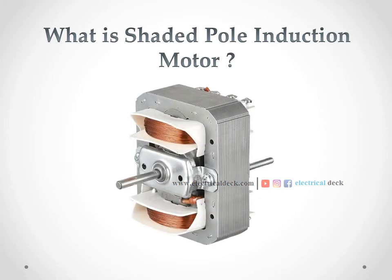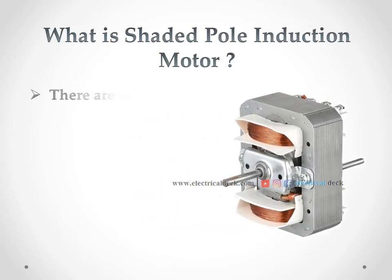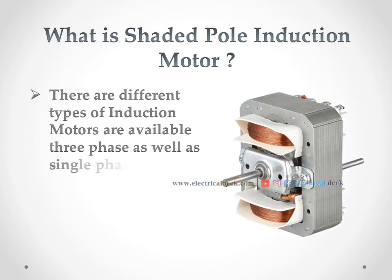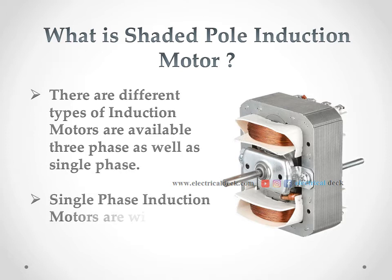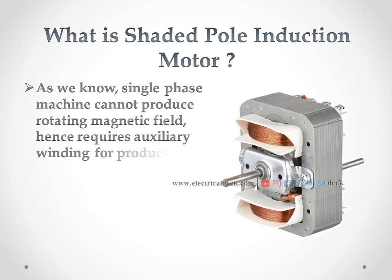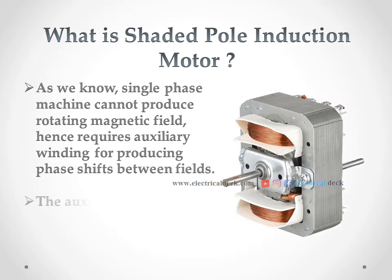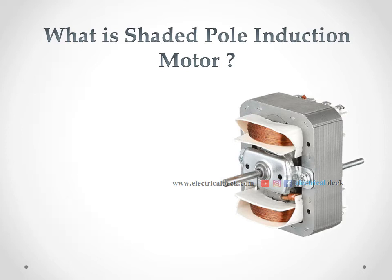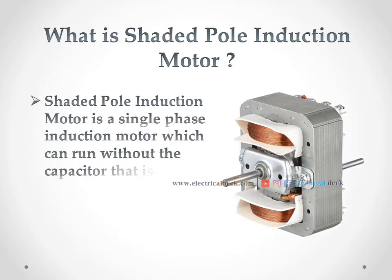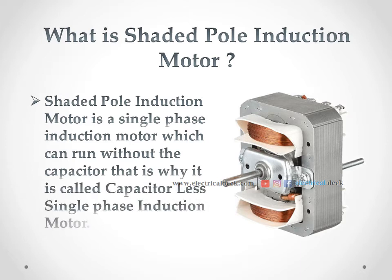What is a shaded pole induction motor? There are different types of induction motors available — three-phase as well as single-phase. Single-phase induction motors are widely used in modern days. As we know, a single-phase machine cannot produce a rotating magnetic field; hence it requires an auxiliary winding for producing phase shifts between fields. The auxiliary winding used here is a single-turn winding called the shading coil. The shaded pole induction motor is a single-phase induction motor which can run without a capacitor; that is why it is called a capacitor-less single-phase induction motor.